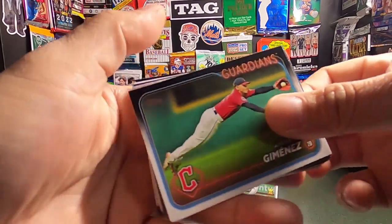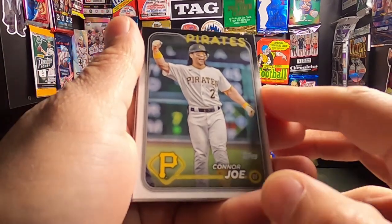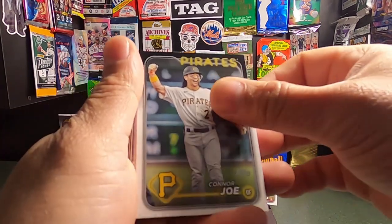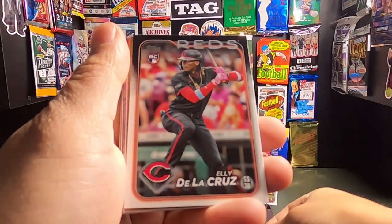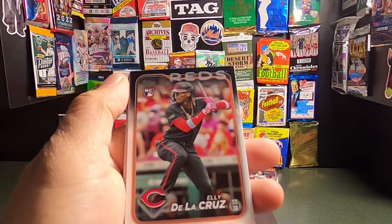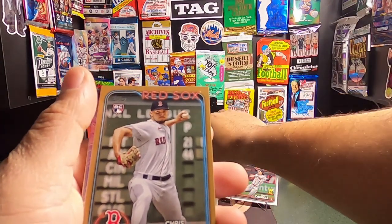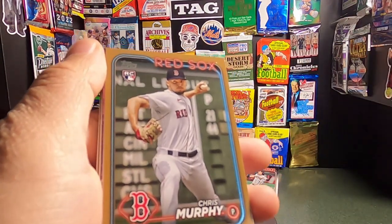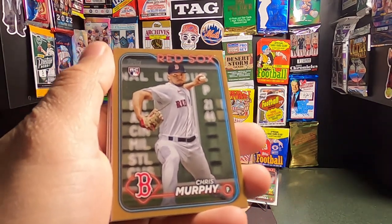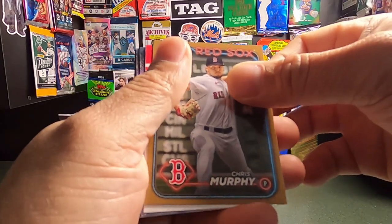Next up we have an Andres Gimenez. I see some color on the back. We have a Connor Joe — nice card, nice celebration. He's a good player too. There's a hit! We have an Eli De La Cruz — very, very, very nice. Of course he goes in the rookie pile. Could you imagine if we had the Eli De La Cruz in the gold as opposed to the Chris Murphy? But we will take it anyway. Looks like we're on a gold run.